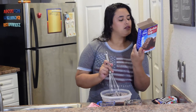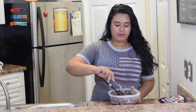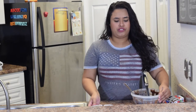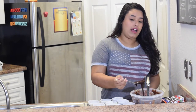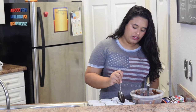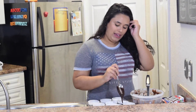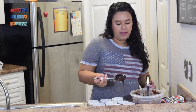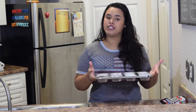Go ahead and preheat your oven to 350 degrees, or whatever it says on your box. I have my muffin pan with liners and grease. One tip: brownies do not rise the same way cake batter does, so you want to make sure your molds are very full — fill them up about most of the way, because they won't rise up like a cupcake.